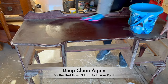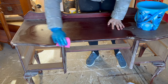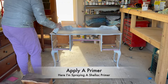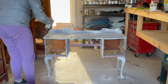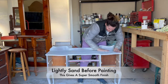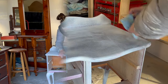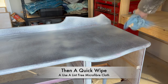Before you start painting you do need to give it one more good deep clean — this just removes all the sanding dust. Now it's time to apply the primer. Here I'm spraying a shellac primer, but you can just apply a primer by hand with a paintbrush. Once the primer has dried, give it a light sand with a 400 grit sandpaper to make it nice and smooth, then just give it a quick wipe down with a lint-free microfiber cloth.